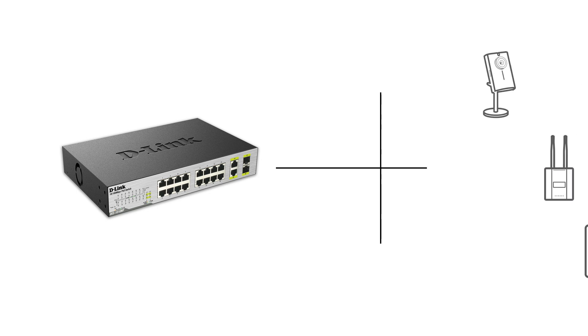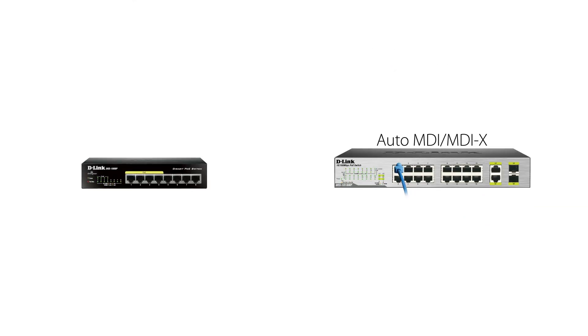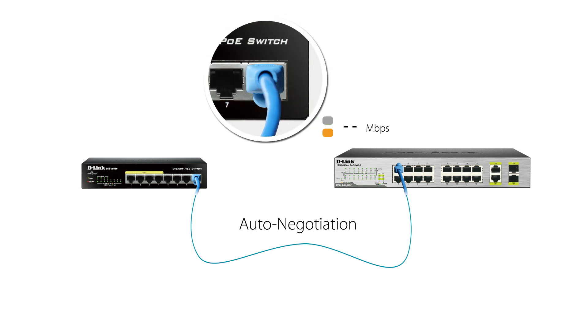Simply connect the switch to your PoE-enabled devices and they immediately power up and start communicating over the network. Support for AutoMDI-MDIX on all ports eliminates the need for crossover cables when connecting to another switch or hub. AutoNegotiation on each port senses the link speed of a network device — either 10 or 100 — and intelligently adjusts for compatibility and optimal performance.